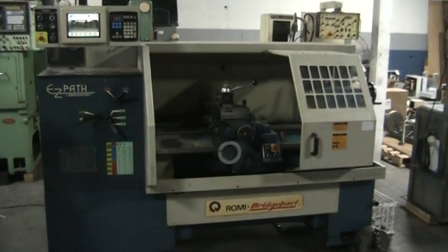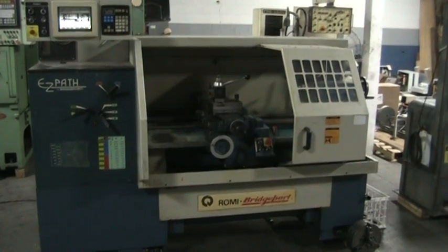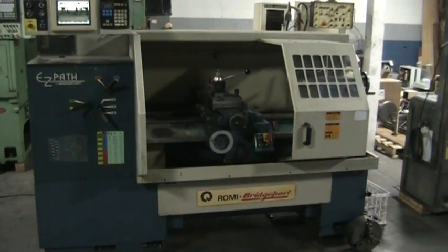This concludes the video inspection of the 1994 Bridgeport EasyPath. I'll see you next time.